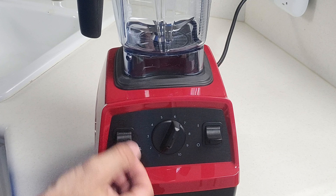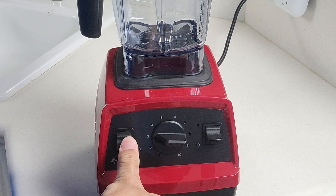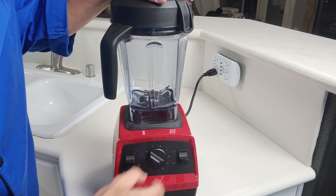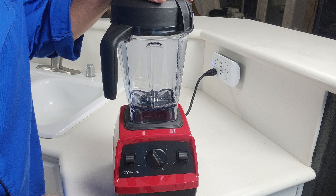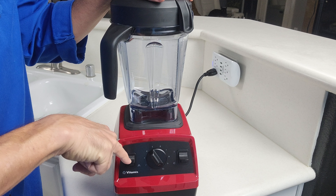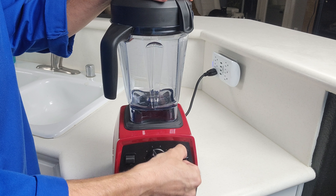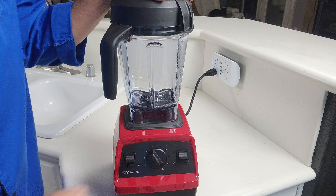With the pulse function, you set your speed and you can pulse it — quieter at low speed and a lot louder and faster up high. The pulse requires you to hold it down — there's no timer or anything you can set. If you let go it stops. Otherwise you'd just be using the regular on/off lever.